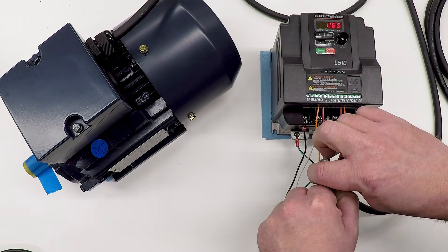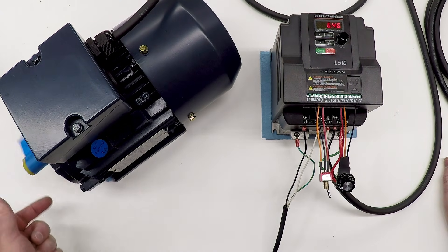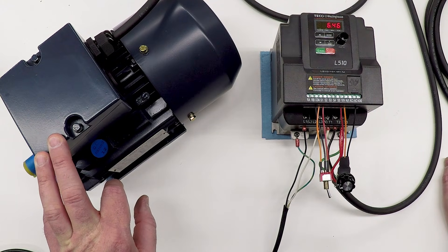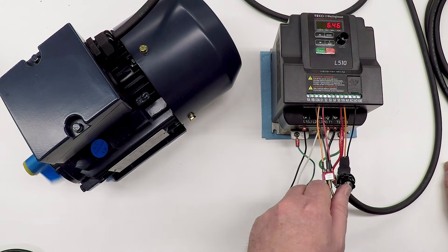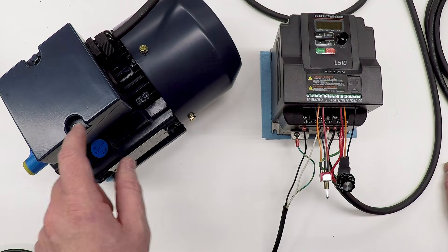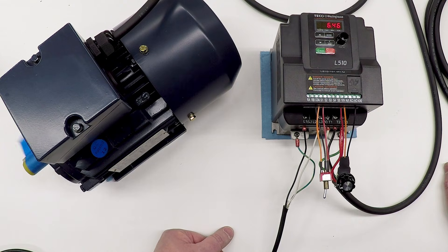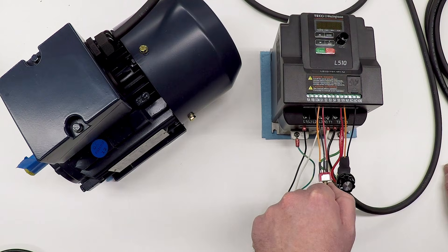Let me switch this into forward and see if the motor turns and in which direction. Switch it forward — there the motor goes. It's rolling towards me with the motor in this orientation, which is actually the same orientation the motor will be in when it's on the lathe — so that's correct, that's the normal cutting direction. Switch it off and the motor stops; you can hear the DC injection braking at the end. Flip it the other way and it goes backwards.